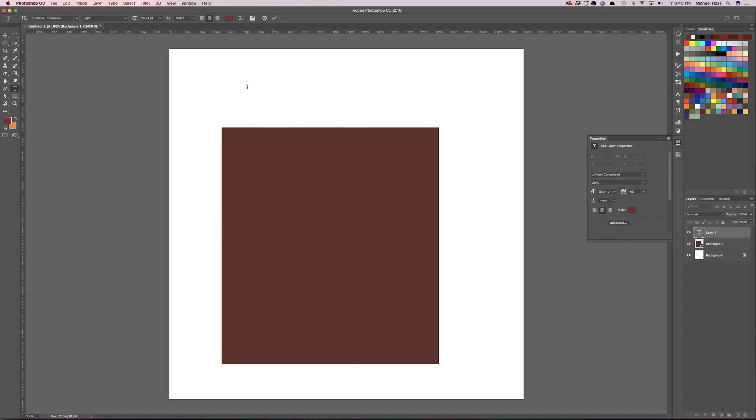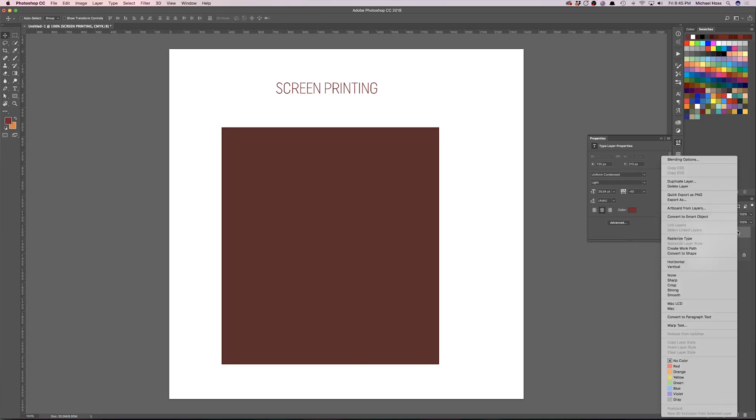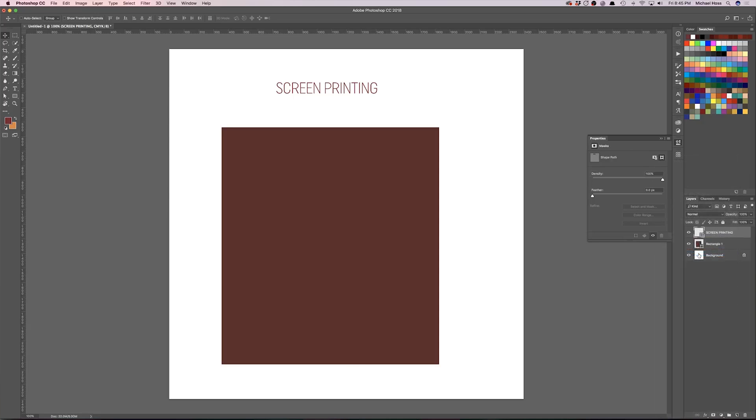Now what about text? I'd recommend not rasterizing text but instead converting it to a shape. What that does is give anyone you hand the file off to the ability to scale the text to any size — it's essentially vector at that point, so they can go as big as they want without any pixelation or blurriness. If you simply rasterize the layer, you don't get that.